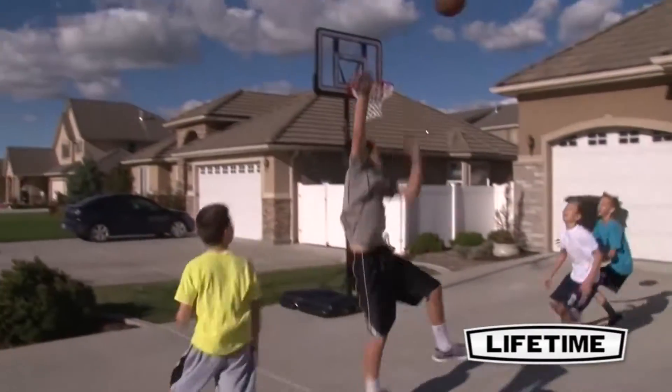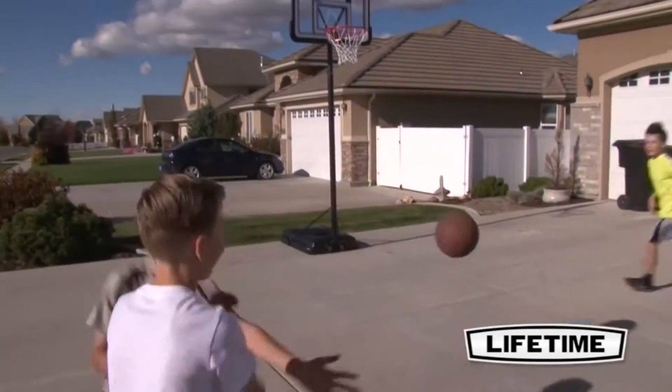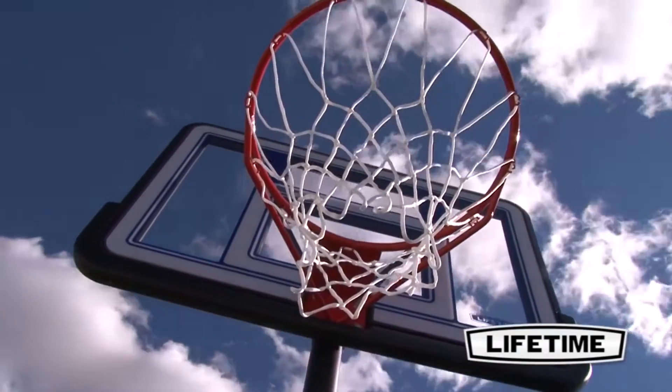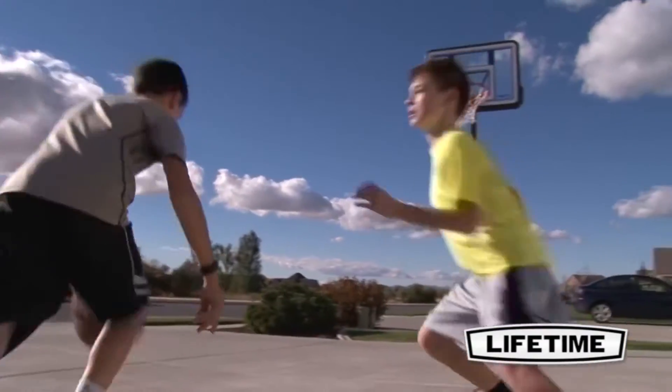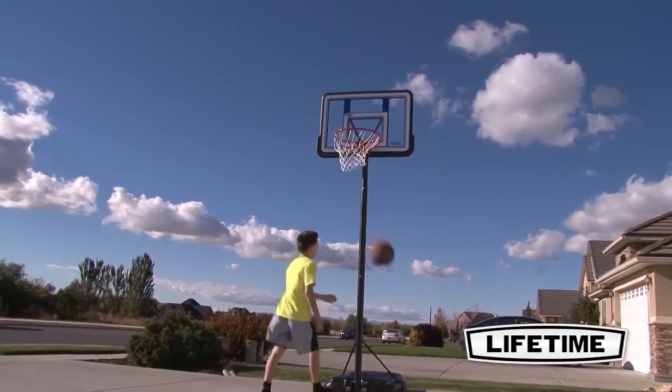With Lifetime's Portable Basketball System, you and your kids are able to enjoy the beautiful weather and game in your own yard. The Lifetime Portable Basketball System comes with a 44-inch backboard, integrating a shatter-proof macrolon polycarbonate playing surface and a blow-molded polyethylene frame.